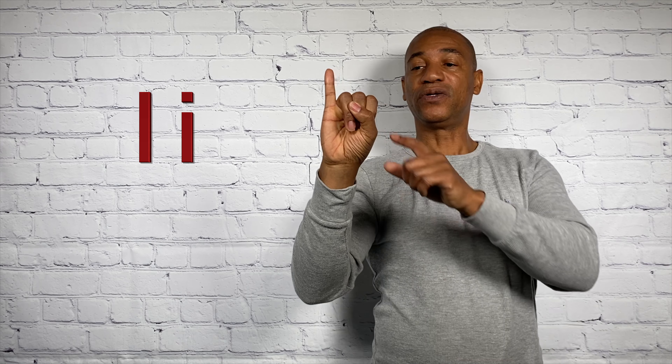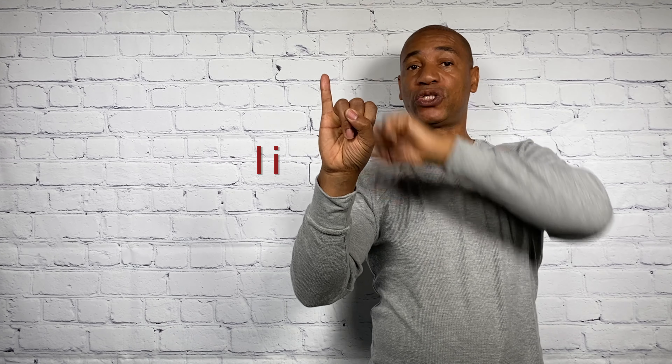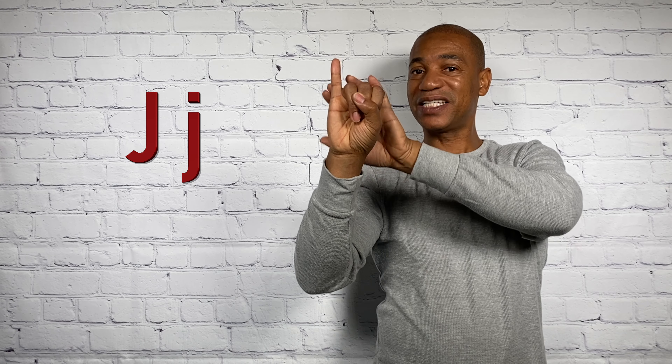H. I. Notice how these fingers are together. The thumb comes right across these three fingers, but the pinky points straight up. Now for the letter J — it's the same hand shape. The only difference is this traces the letter J. So this is J.